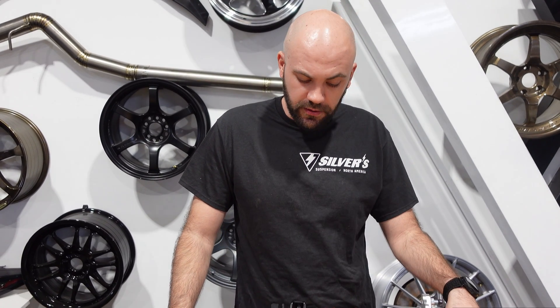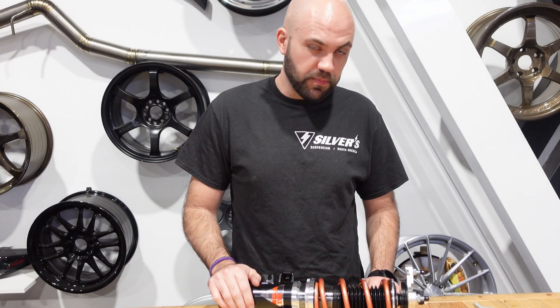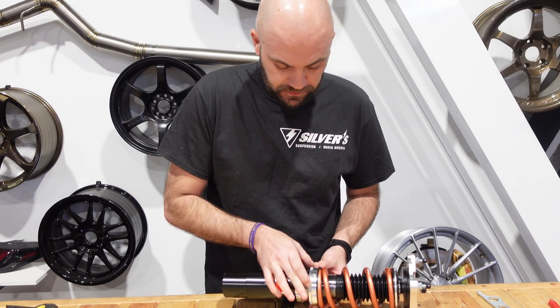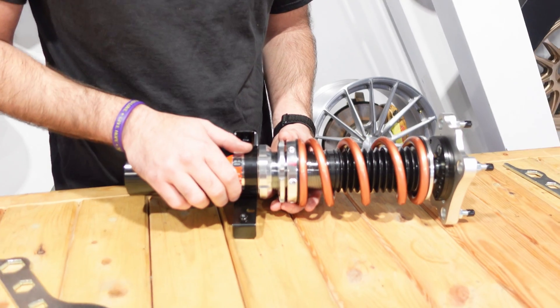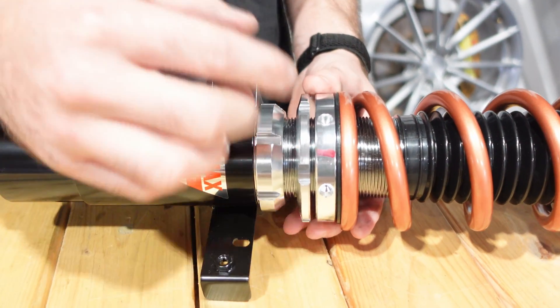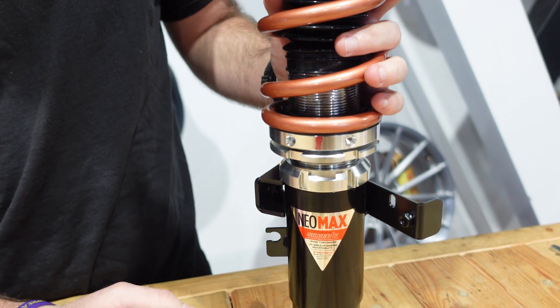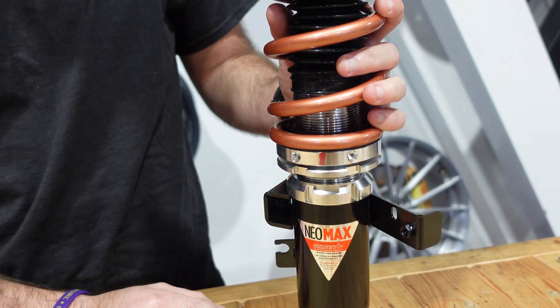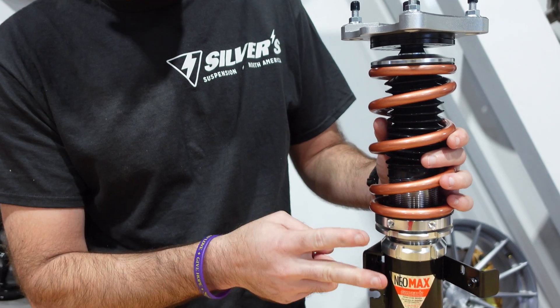I'm going to show you another method. This one is more specific to Silver's coilovers or anything that happens to use the same thread pitch body — this is pretty much the simplest way to do it. You're going to need to put a Sharpie line on your collar so that way you can visually see how many turns you're spinning. We know these shocks are a 52 by 2 millimeter thread pitch, so for every complete rotation of a collar, that's going to be two millimeters of movement.